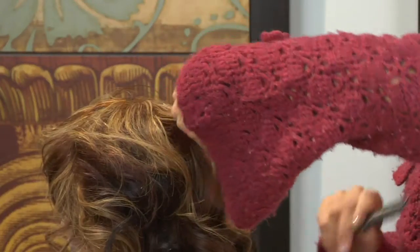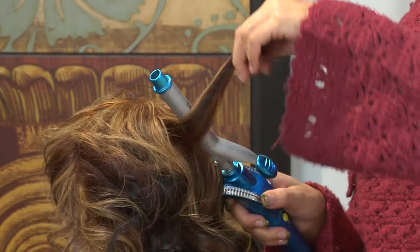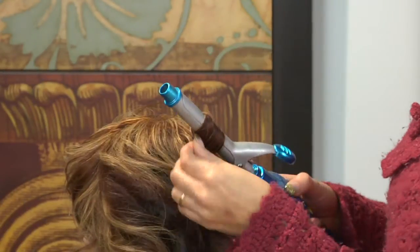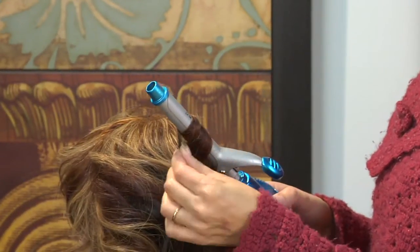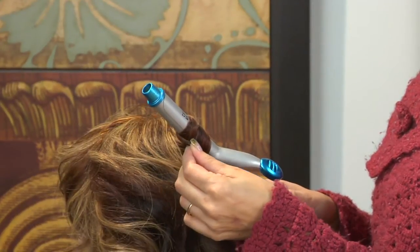You're going to want to comb it through and then, instead of curling the hair traditionally, you're actually going to want to wrap the hair around the curling iron. That's going to give you a little bit looser of a curl. So you're just going to let that heat up.